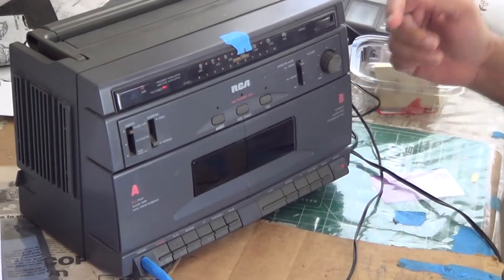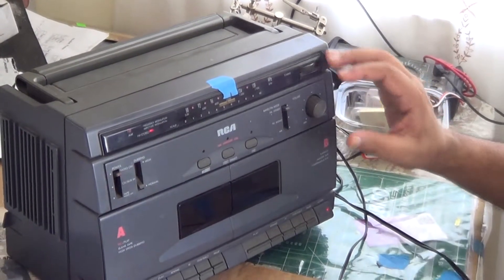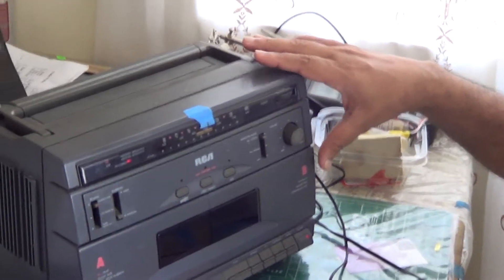When I did that, I noticed that the volume control changed the hum on the temporary speakers, which indicated that the power amplifier section was good.